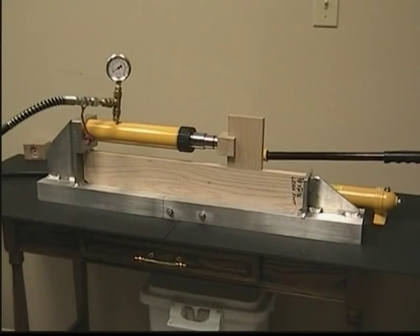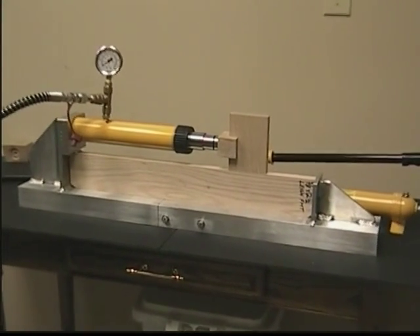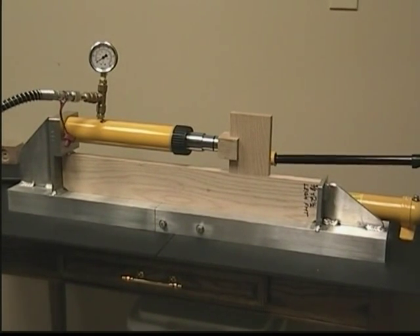The next destructive test is on a Lee FMT mortise and tenon joint, again on red oak.